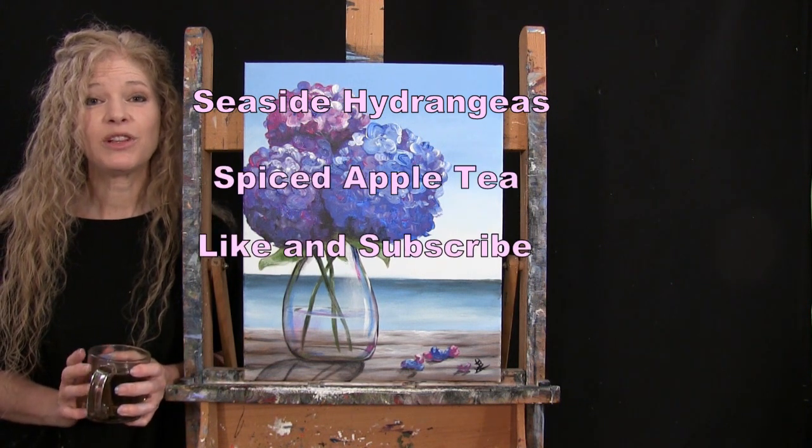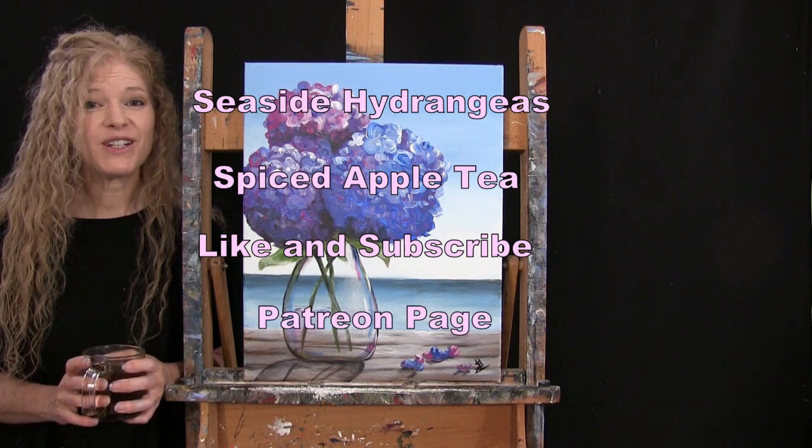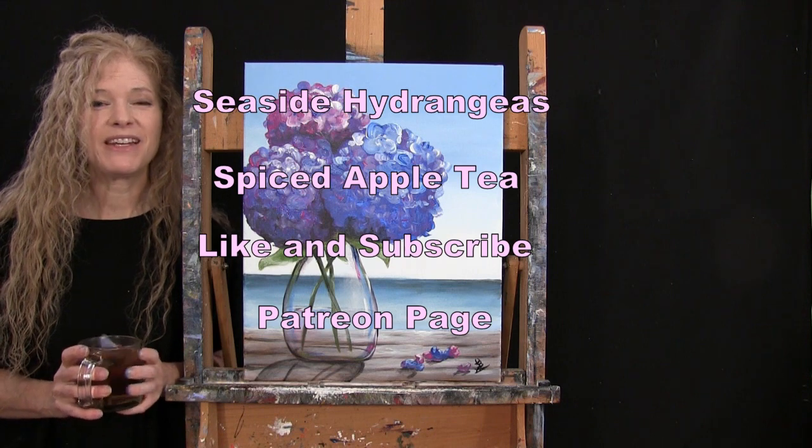If you enjoy this process, I do hope that you like and subscribe to my channel, and also check out my Patreon page where you're going to find additional painting perks. So let's get painting and let's get sipping.